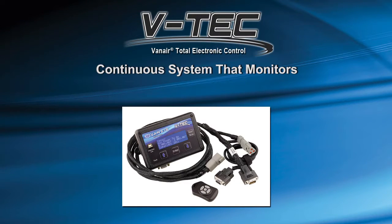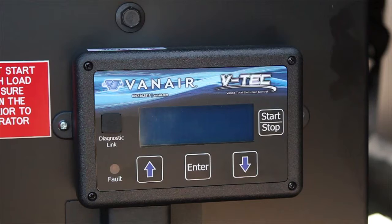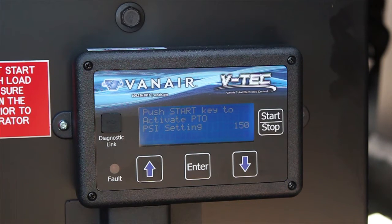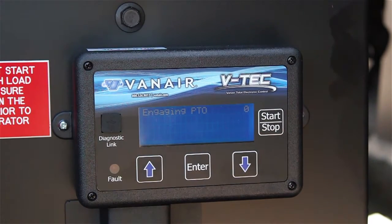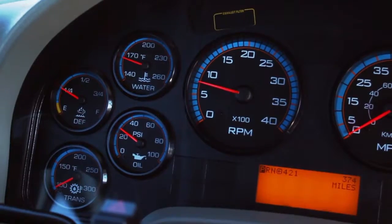The GenAir system is operated by the VTEC Total Electronic Control Display Unit. The VTEC provides continuous system operating conditions, faults, warnings, and reminders to the operator while the system is running. The VTEC display is mounted on the door side of the passenger seat. Press the Start-Stop button on the display to power up the display. As the VTEC powers up, the system will run through a series of diagnostic checks followed by an Activate PTO display screen. Press the Start-Stop button a second time to activate the PTO and engage the GenAir system. The PTO will engage and the engine RPM will increase to a high idle.